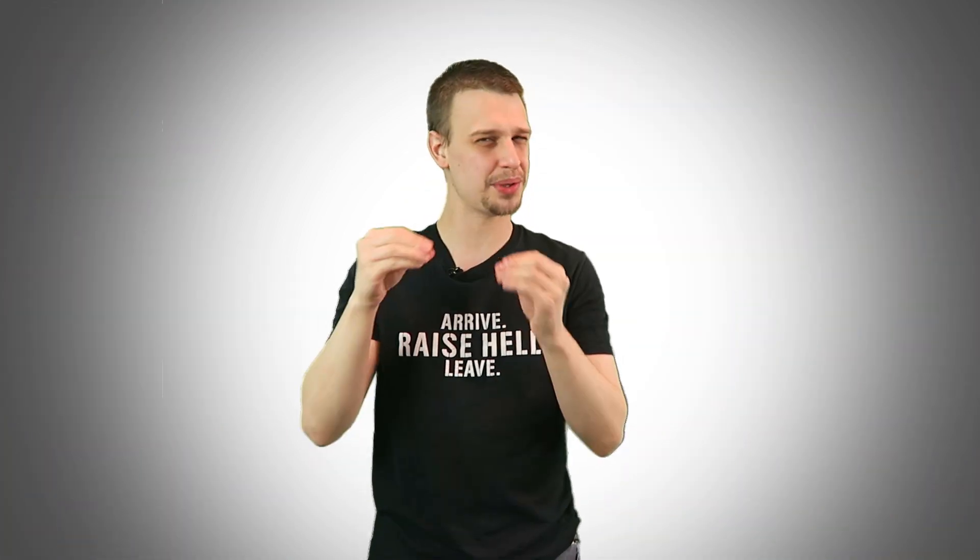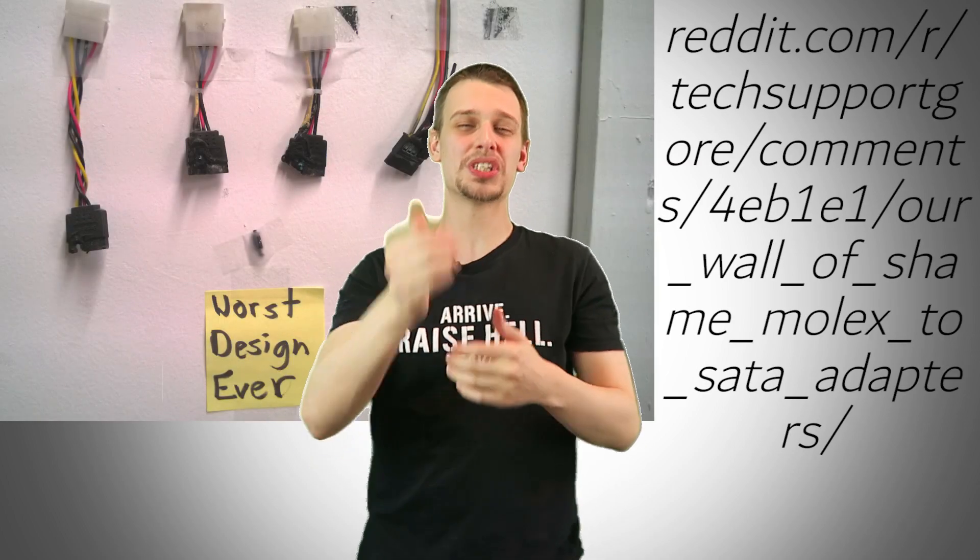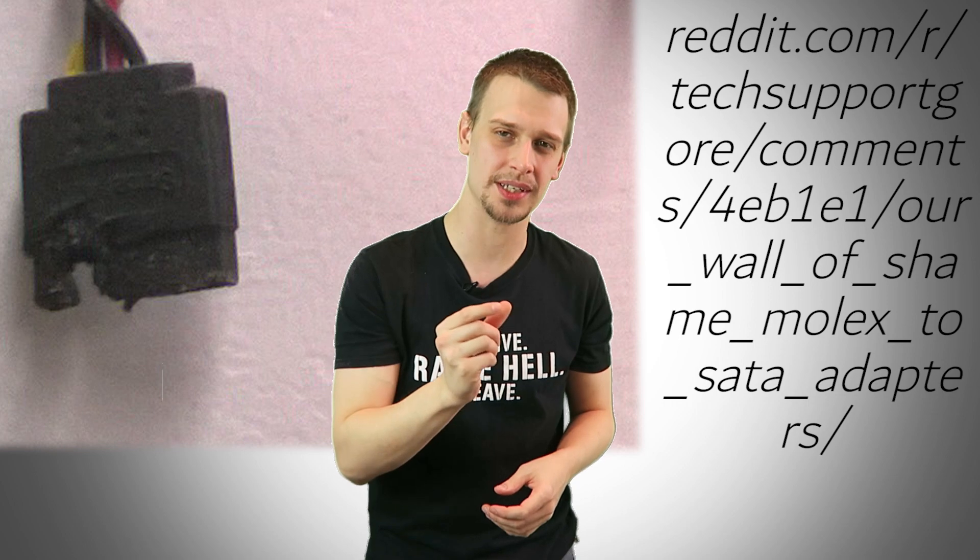Molex has a lot of drawbacks. It's held in place by friction, which means it's often difficult to remove. This can also lead to the pins actually coming loose and falling out. The female sockets on the connector end can actually spread so much that they cause arcing across the pin lanes, which can produce so much heat that it can actually melt the plastic housing.